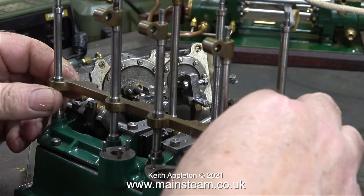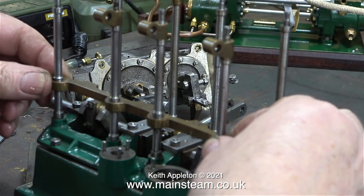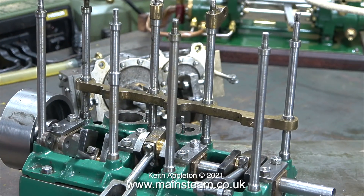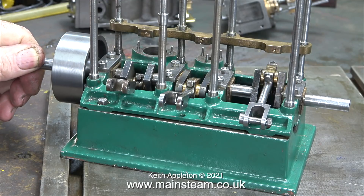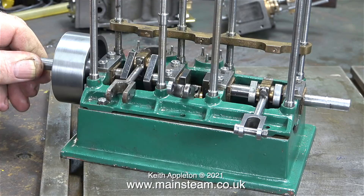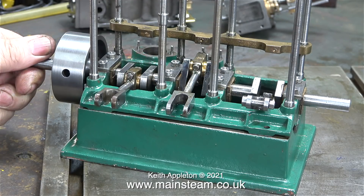I'm just having a look at what's holding this motion bracket in place and the answer is nothing — it's just a good fit. That is difficult engineering, to get a piece of metal with four holes in it to align perfectly with four vertical shafts, which reinforces my theory that the builder was beginning to get fed up of this job. Maybe that's why he abandoned it — I really don't know.